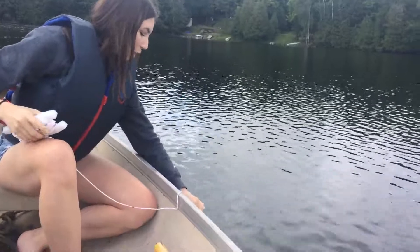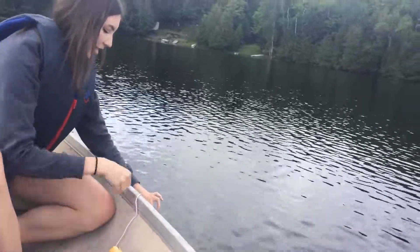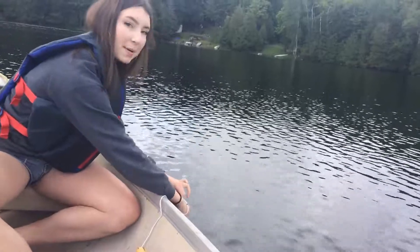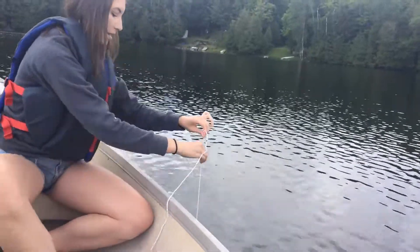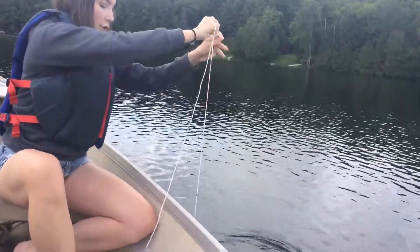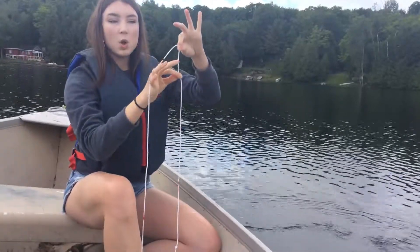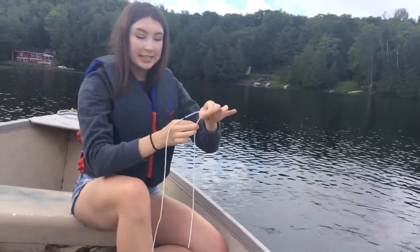Once you have that pinch, pull it up a little bit to the point where you can just barely see the disc and you pinch the rope a second time at the surface of the water. Then when you pull the disc all the way up you have two readings, and the average of the two readings — right in the middle — will be your total Secchi depth.